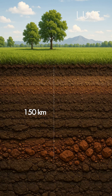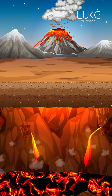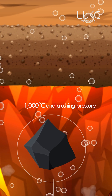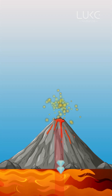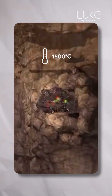Let's begin with the HPHT method. This process recreates the same natural conditions under which diamonds form deep inside the earth. A tiny diamond seed is placed inside a special chamber surrounded by pure carbon. The chamber is then exposed to extreme pressure — nearly 60,000 atmospheres — and very high temperatures of around 1,500 degrees Celsius.